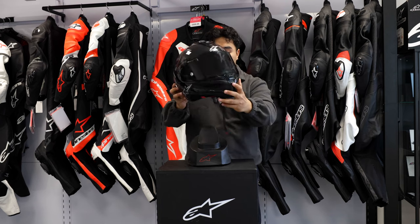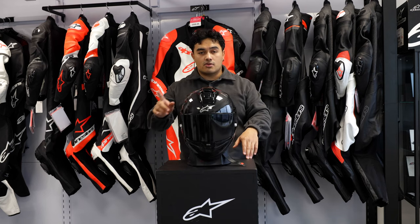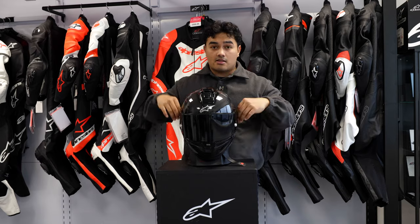If you did like this video, give us a like and comment down below what you love about the Alpinestars Supertech R10. Be sure to subscribe, ride safe, and see you all soon.